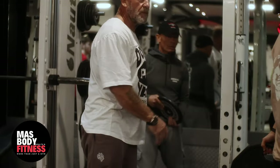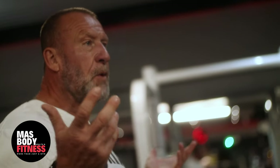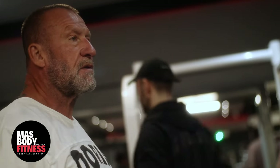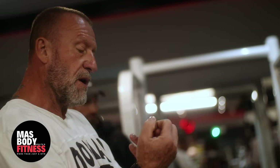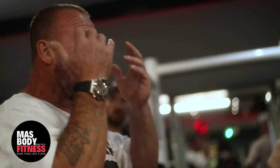Would you ever use straps to help? Yeah, at some point your lat strength is going to outstrip your grip strength — that's when you should use them, and only then. Not on your warm-up sets — just on that last set where your grip has become an issue, so now you can't focus on what you should be focusing on because you're losing your grip and your focus has gone. So absolutely, for the last set I would use them.